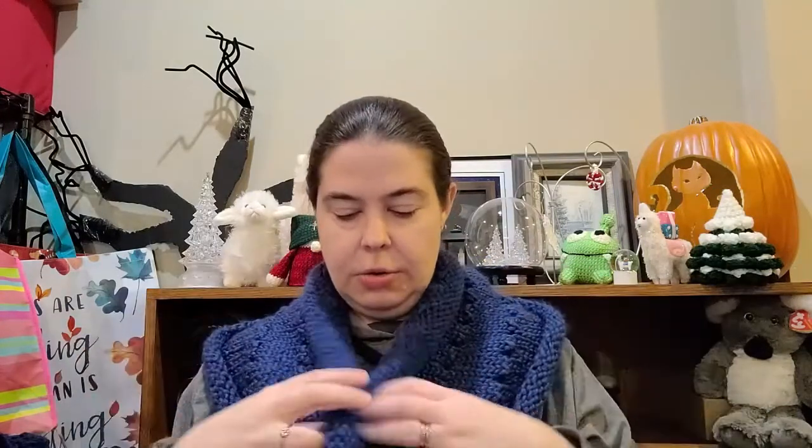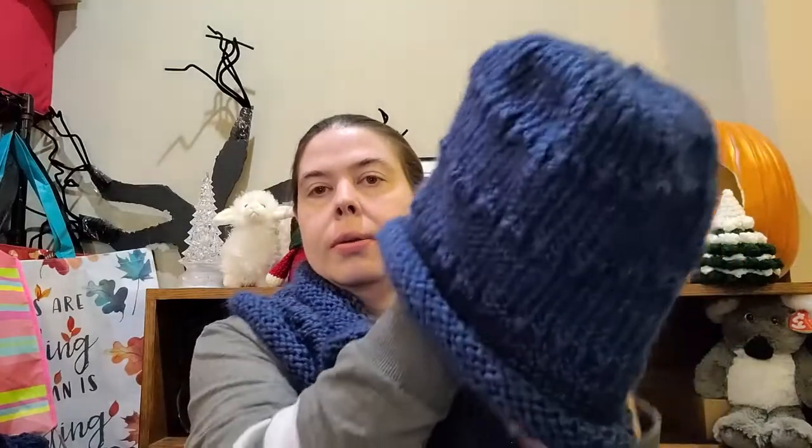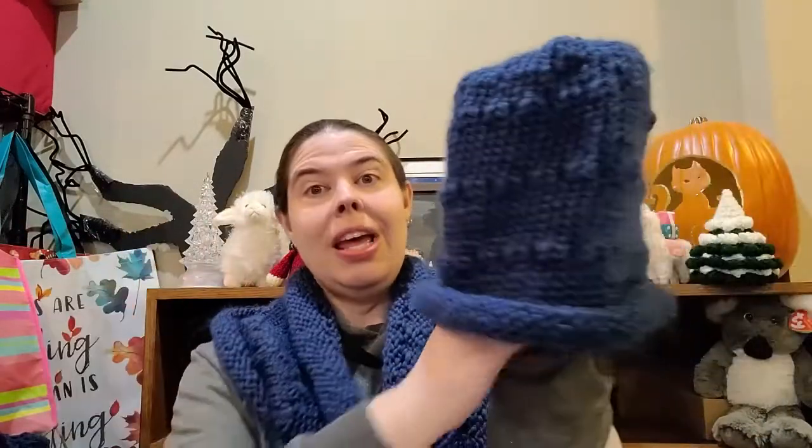This yarn is very fluffy. It doesn't have a lot of give to it. I used a size 10, which is a 6.5 millimeter knitting needle. I used my wooden knitting needles — I bought some tips from ChiaoGoo with an interchangeable cord. The cord was 22 inches and the tips were 6.5 millimeter. I also used my 16-inch circular at the same size — so a 16 and a size 10 at 6.5 millimeter. Then I made the hat.